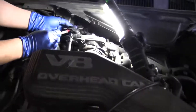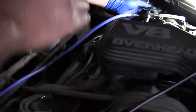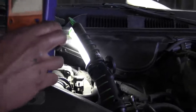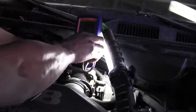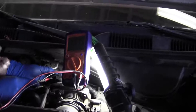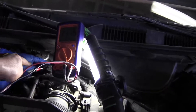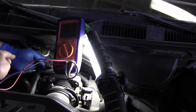We're checking to see if voltage is going into the solenoid. It's a two-wire solenoid: one wire should have voltage going in, and the other will have a bias voltage — it's a ground control solenoid. So one wire is power, and the other is the control side, which is the ground side. When disconnected, we should see power on one wire, and the other should show a bias voltage.